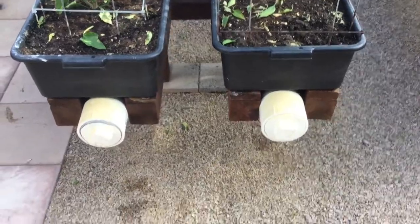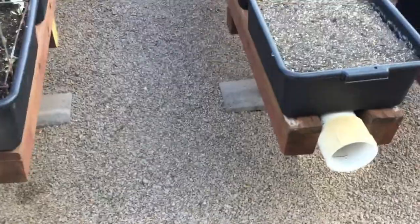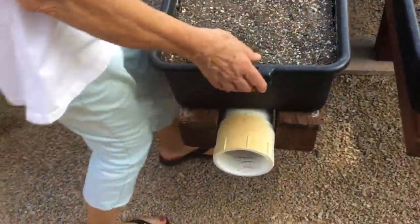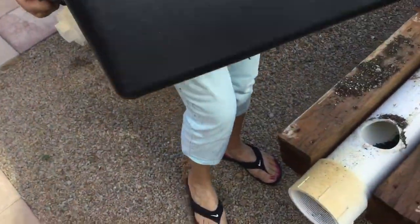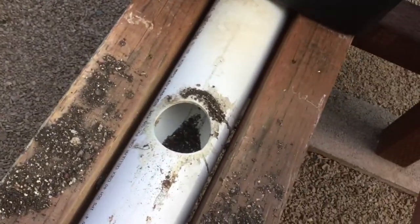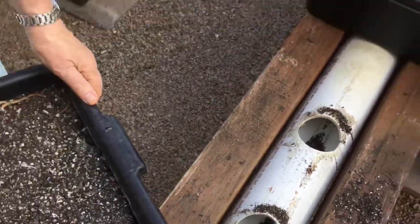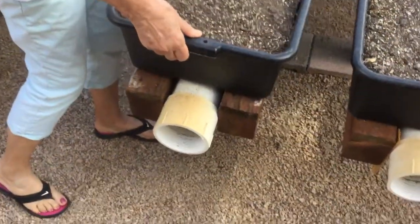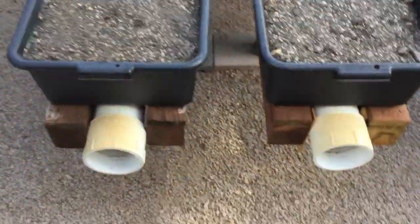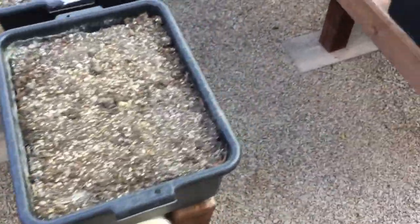What you want to do is have the pipe level with your support from the wood so that the net cups will fit as deep as possible. While we're on that, let me show you how we did it with these bus tubs.